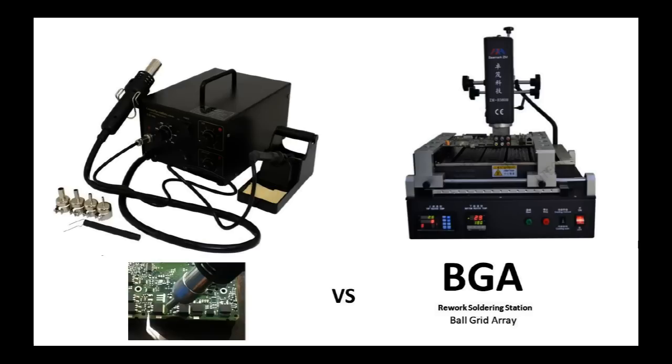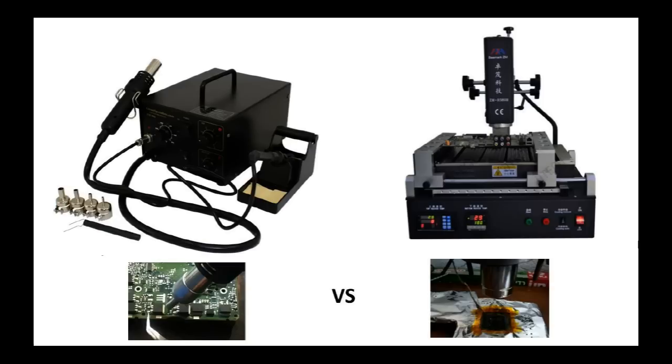The SMD station is used to remove surface mount devices like transistors, capacitors, resistors, and diodes. The BGA station on the right is a specific station to remove microprocessors, video chips, and large-scale chips. The connection under those chips is by small solder balls, which is why the BGA station must remain without movement. With the SMD station we move it by hand; the BGA station requires a specific static setup, which is why you can see a bunch of knobs around it.